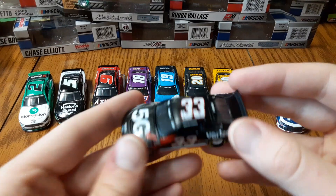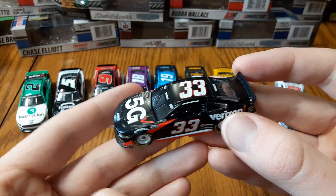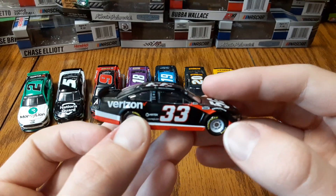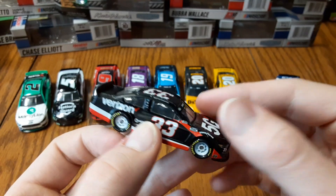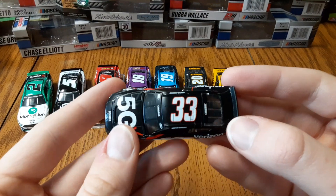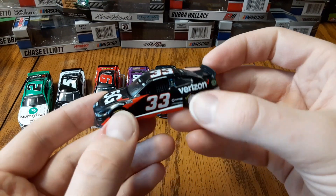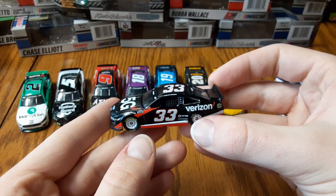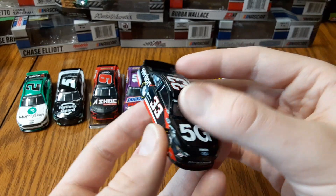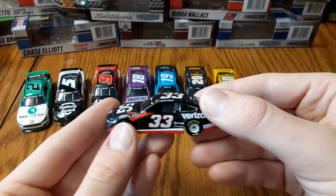Next we've got a bit of a surprise — Austin Cindric's number 33 Verizon car. Austin only ran part-time so you don't see too many part-time drivers getting diecasts made these days, but he's coming into the Cup Series full-time next year. This is the car he ran at the Daytona 500 this year — black with Verizon in there, red and white trim down at the bottom. Pretty simple overall but nice looking, and cool to see the 33 car.